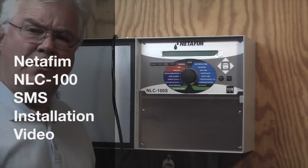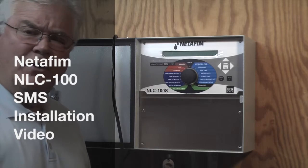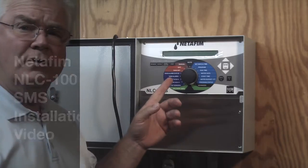Hi. Today we're going to discuss and show you how to install moisture sensors using the Netafim controllers.